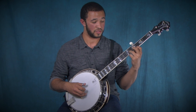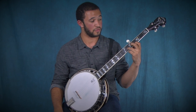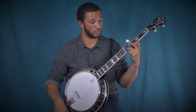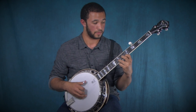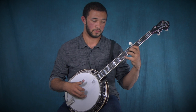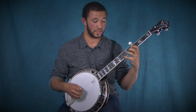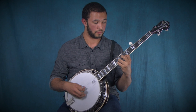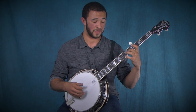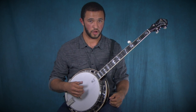Then you come up here and take the same position just four frets back — your index finger on the fourth fret of the first string and your ring finger on the sixth fret of the second string. This time you're going to do a forward roll, then hit the eighth fret on the D string, do another forward roll, hit the fifth string, the sixth fret on the B string, and then the open D string.